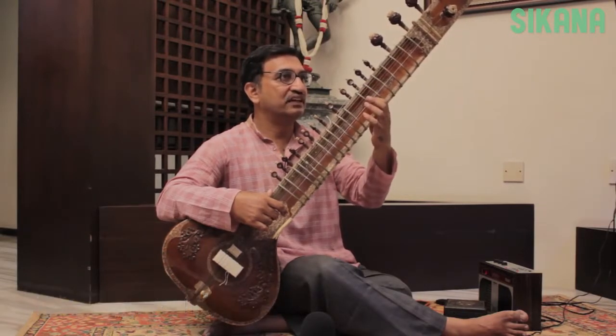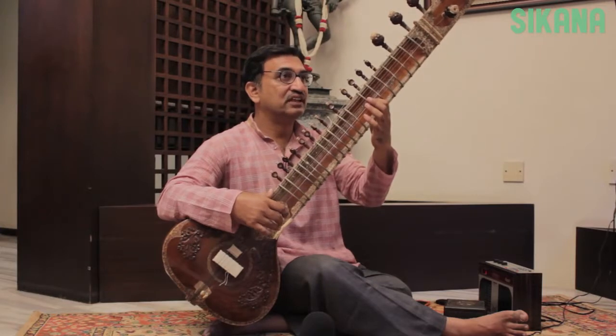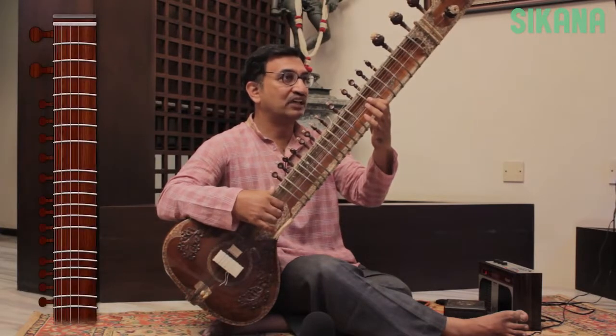We're now going to play Sa, Re, Ga, Ma, Pa, Dha, Ni, and Sa — which is the first note of the third octave, or the Tar Saptak.